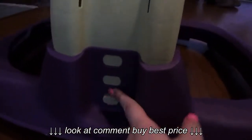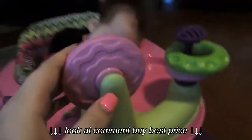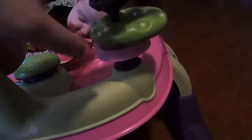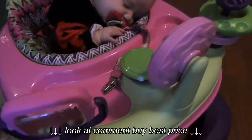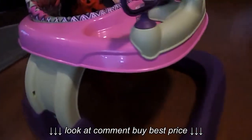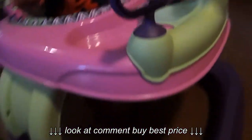It has three height settings you can use. For the toys, it has a nice little rattle, a mirror, stacked toys, and a button that plays music which you can turn on and off from a switch. I really love the colors of the walker, and here is the pattern of the seat.